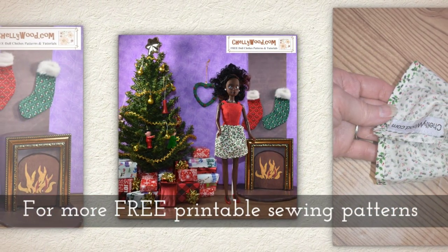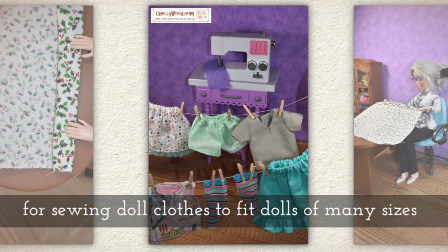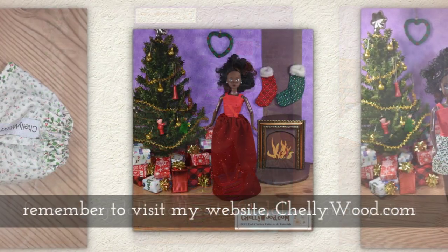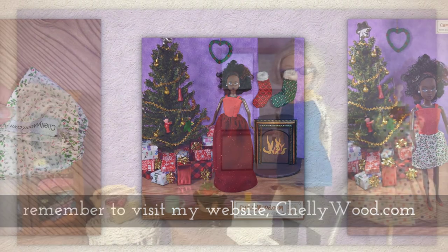For more free printable sewing patterns to fit dolls of many shapes and all different sizes, with lots of different doll clothes patterns, remember to visit my website Shellywood.com.